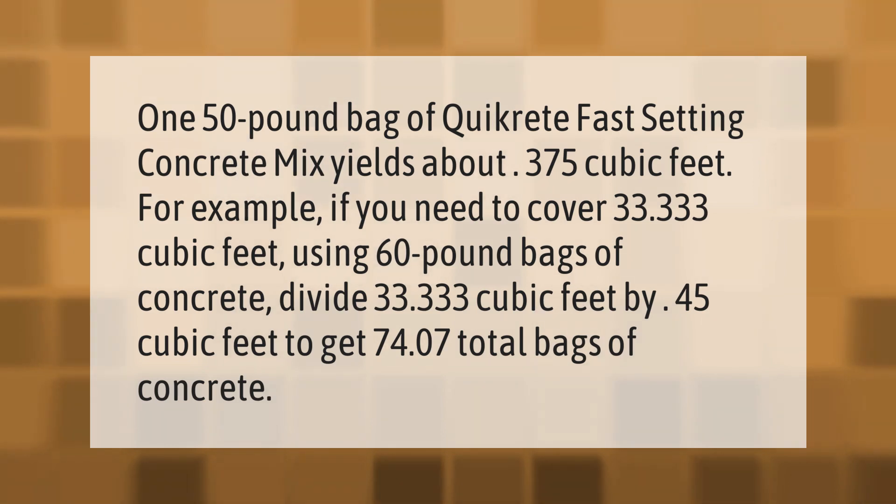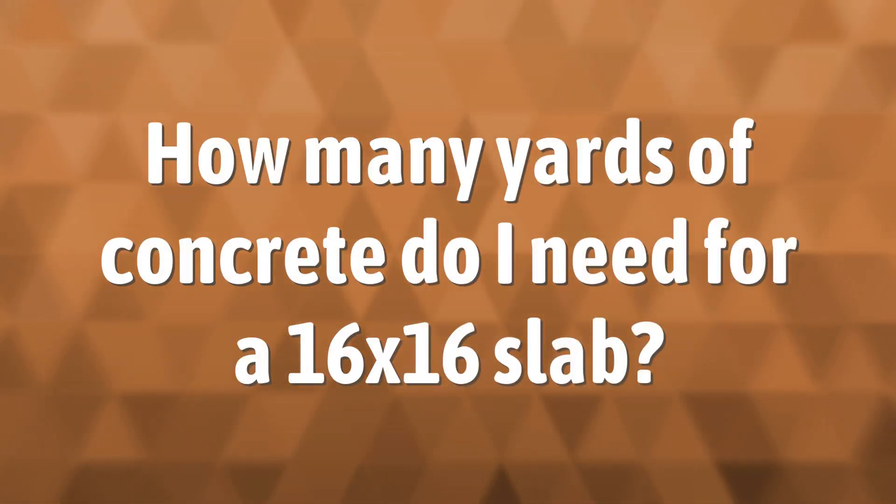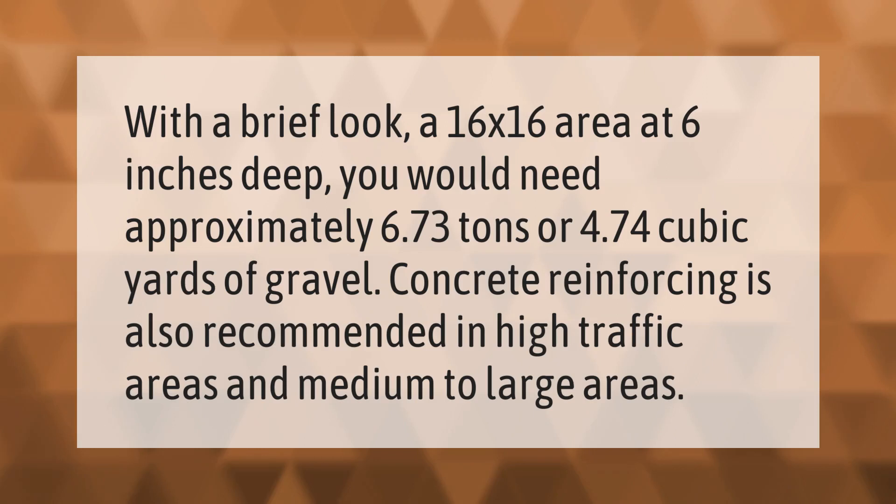For a brief example: a 16 by 16 area at 6 inches deep would need approximately 6.73 tons or 4.74 cubic yards of gravel. Concrete reinforcing is also recommended in high-traffic areas and medium to large areas.